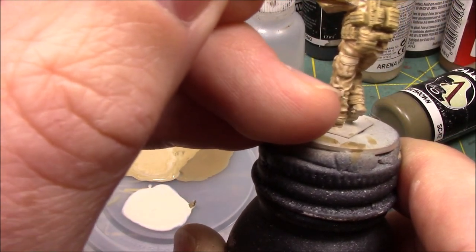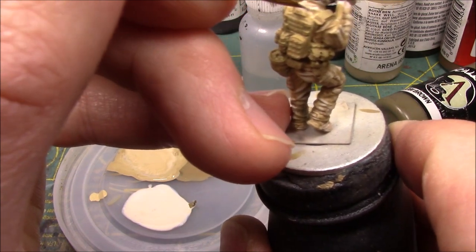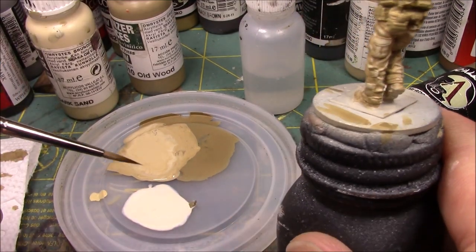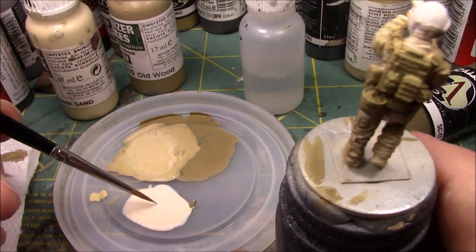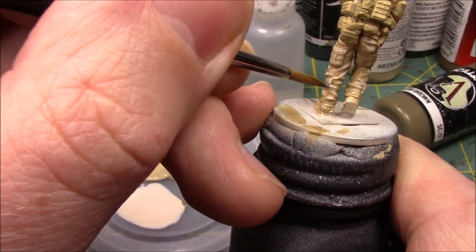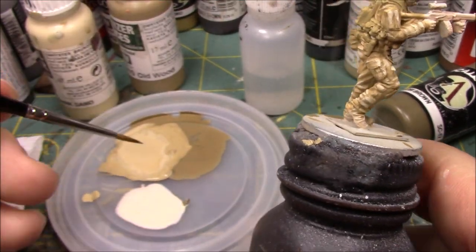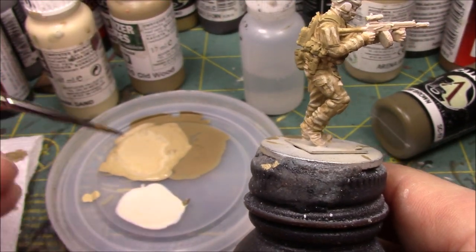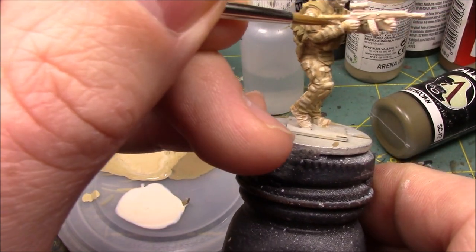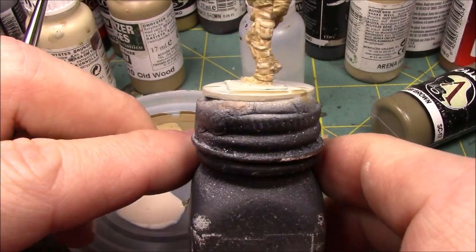Onto the combat shirt — I am accentuating the wrinkles on the combat shirt. I think we are good with the final highlight of this. I'm going to use a hair dryer, dry this real quick, and then show you what I do on the plate carrier and the webbing.